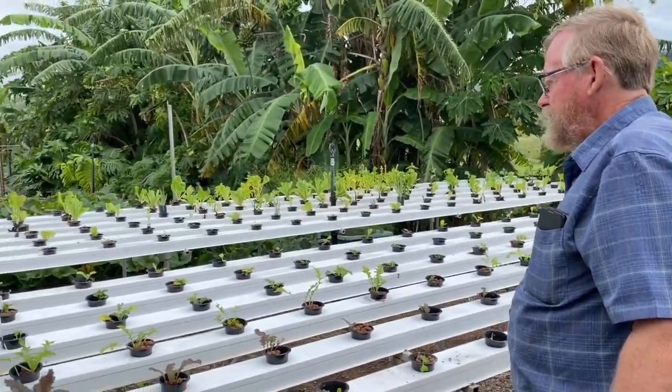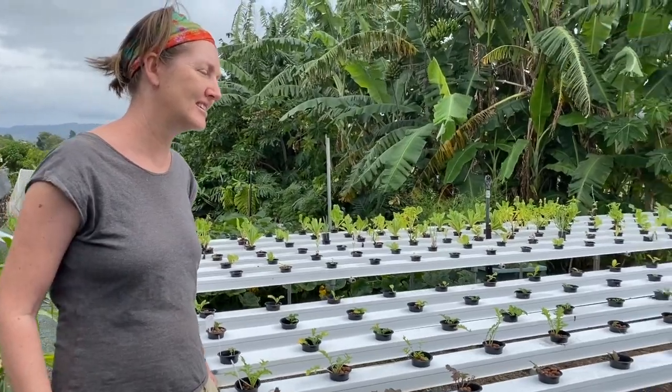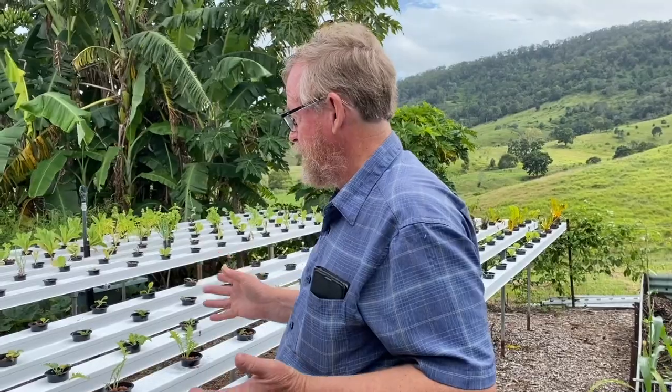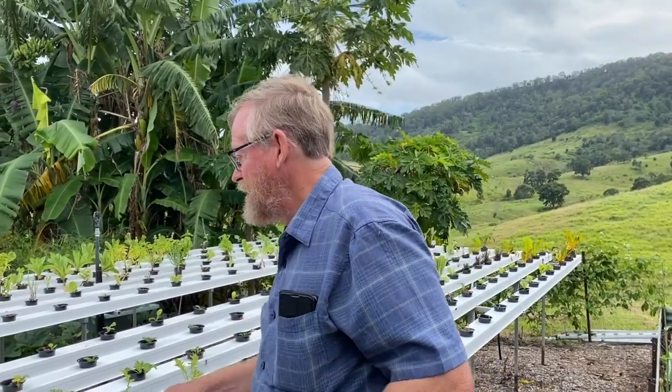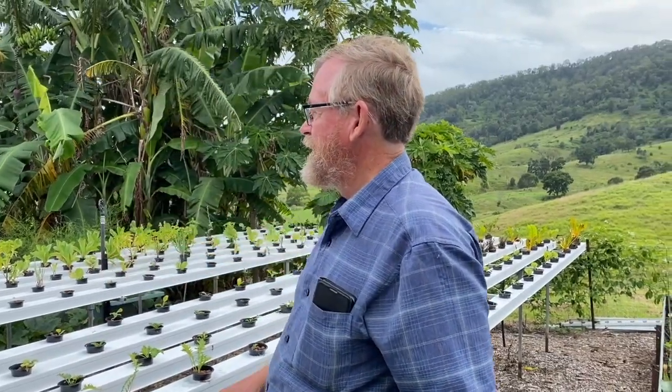We've tried lots of things growing here — basil grows quite well, we've had a lot of lettuce, silverbeet, kale, and spinach. Really any plants like that grow quite well. All of this is only about seven months old, so we're still learning a lot as we go. There's heaps of information on the internet, but you've got to make a few mistakes along the way.